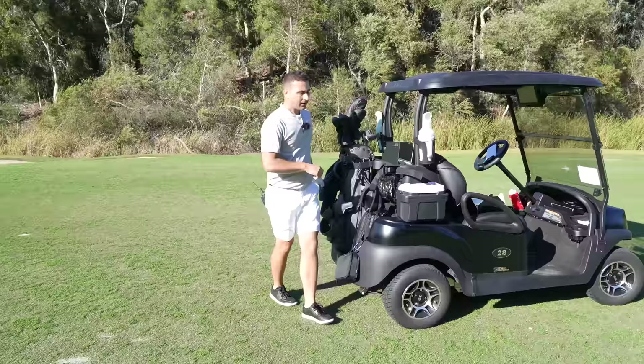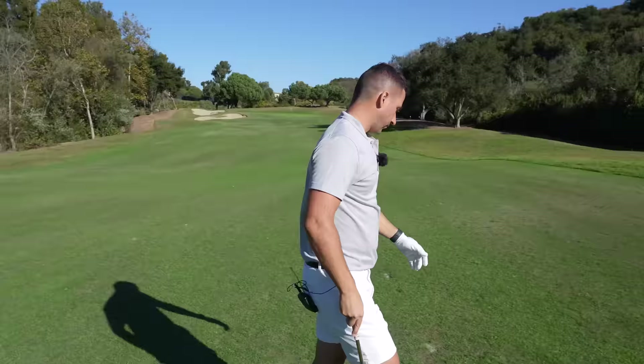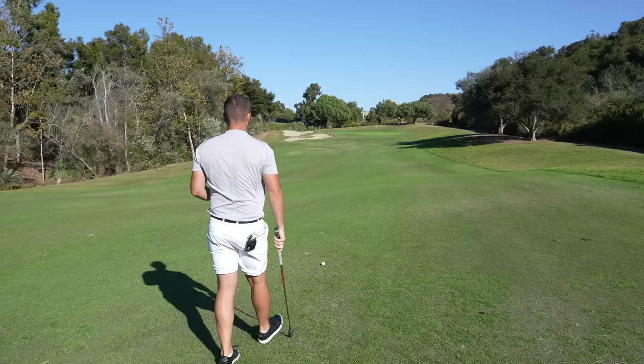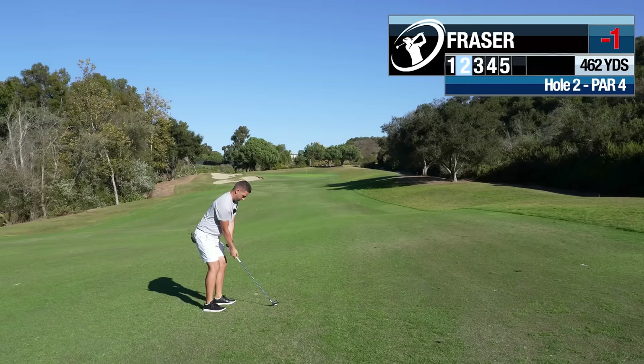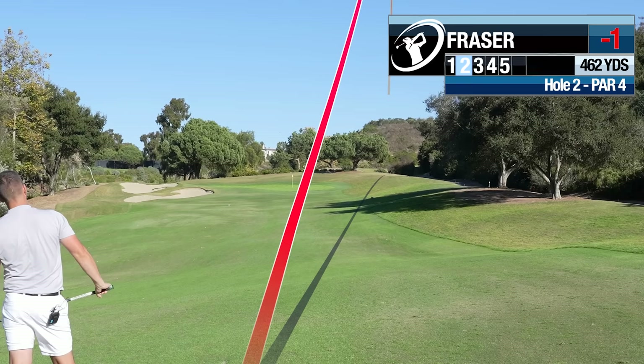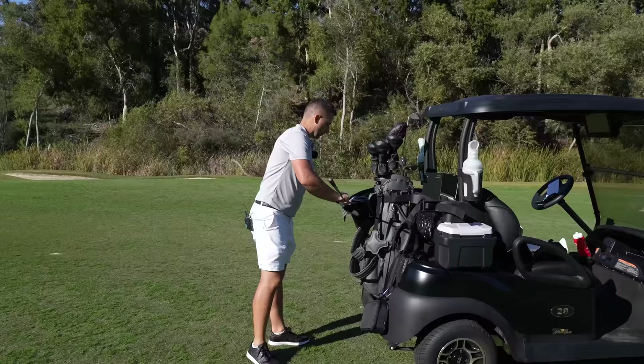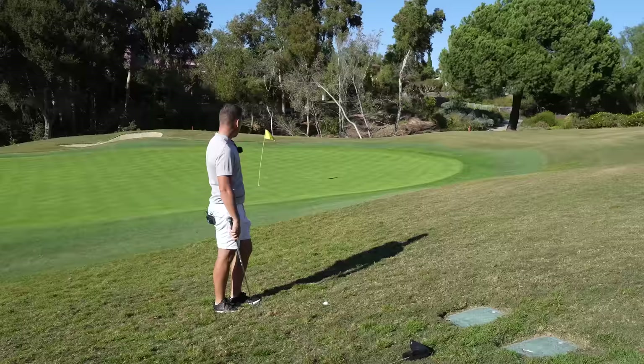154 yards — downwind but uphill. I couldn't get there with a pitching wedge, but I think if I hit a nine iron well, we can get it there. Just between the right edge of the green and the flag, let it bank in. Oh, I blocked it. Just blocked it — I think it was the right stick. Just blocked it.